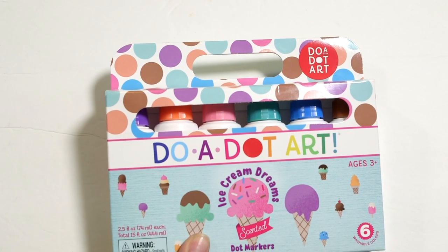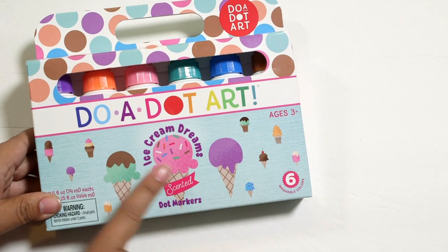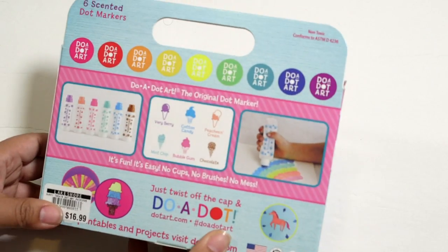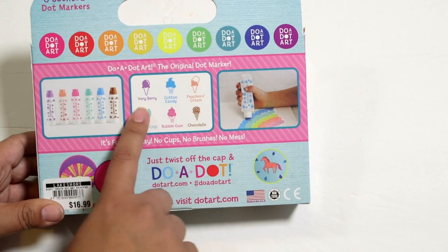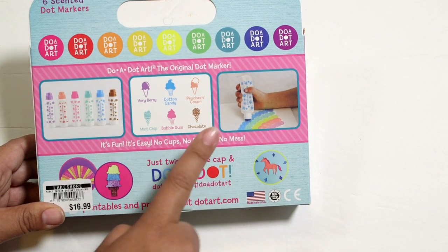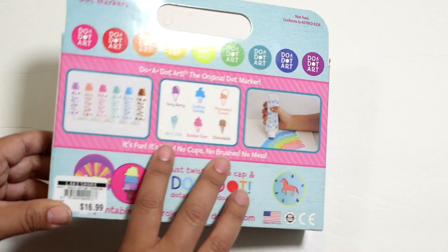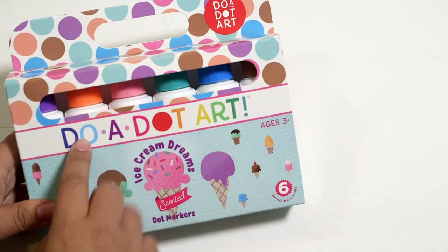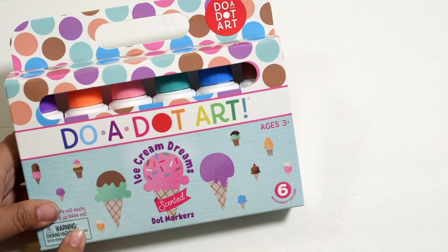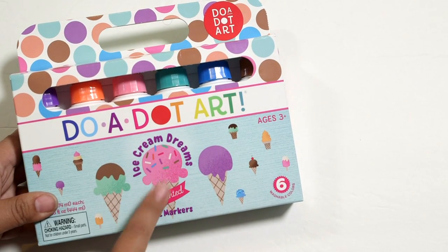Lastly, if you love dot markers, there are some scented ones — I had no idea there were scented ones! These are the ice cream dreams set. There's very berry, cotton candy, peaches and cream, mint chip, bubblegum, and chocolate. They also had another set with primary colors and more traditional fruity smells. If you're into dot markers, I thought this would be a cool sensory dot marker experience. We have a set and they're about halfway done, but we don't have these colors and we want to try the scents.